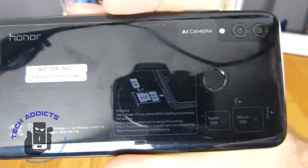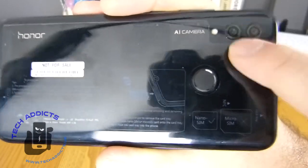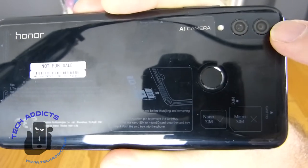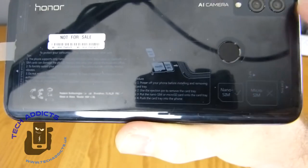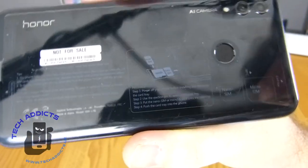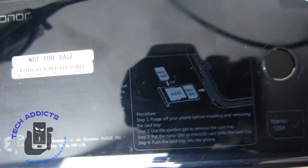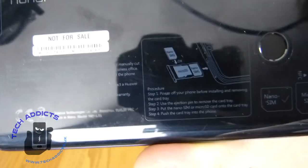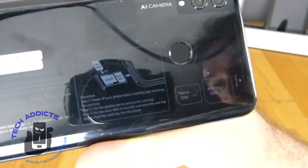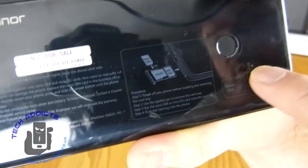Around the back here we have the AI camera. There's a small dual flash as well, and we have dual lenses here - one is a 13 megapixel lens with an f-stop of 1.8, and the other is a 2 megapixel depth sensor lens. There's a fingerprint sensor there as well. You can see there's actually a micro SD card slot in the SIM card tray. We have nano SIM and micro SIM, so this is dual SIM as well.